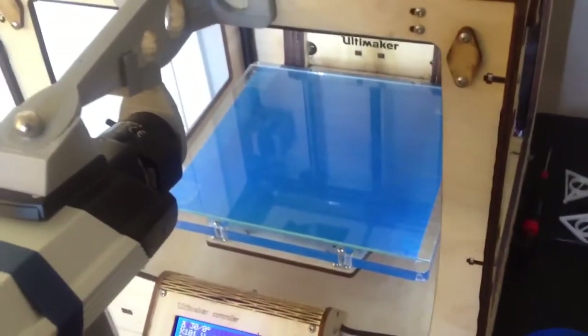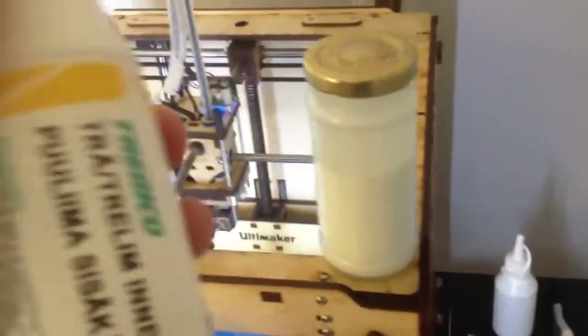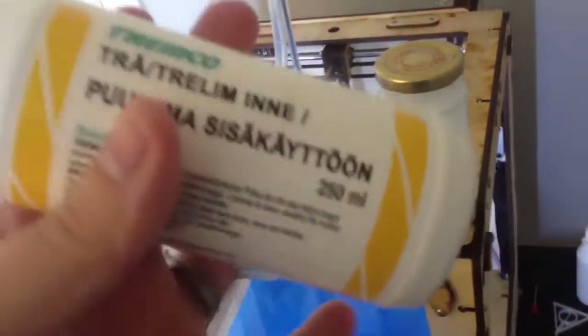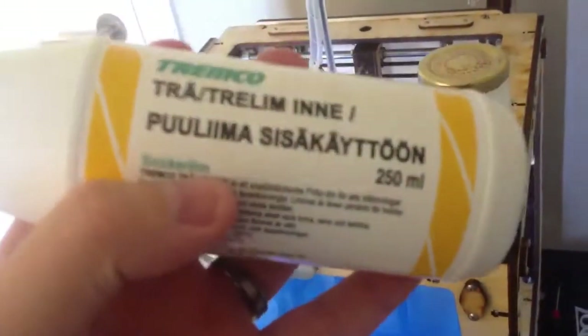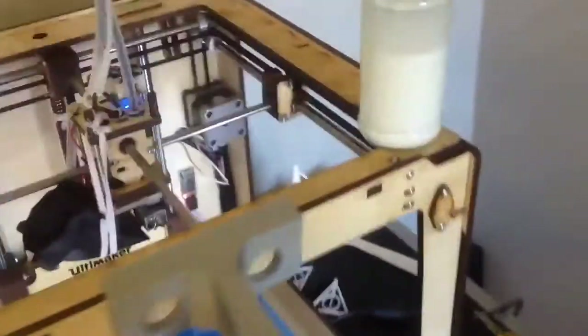The PLA won't stick directly to glass, so it has to be prepared first. What I have done is I have taken wood glue — indoor wood glue — and mixed it with water: one third wood glue and two thirds water. This is polyvinyl acetate, which is the chemical name for it.